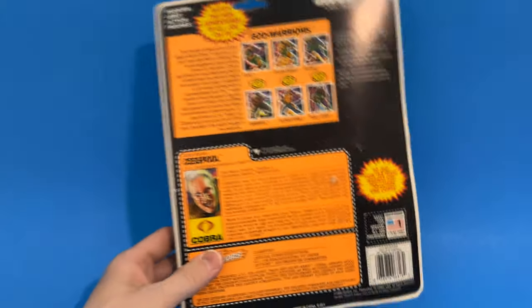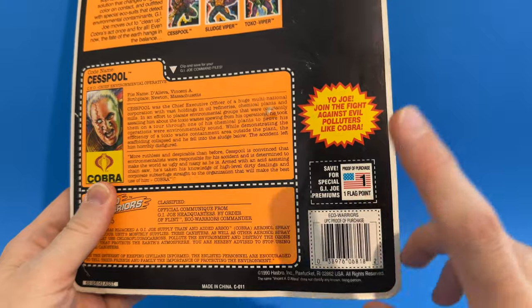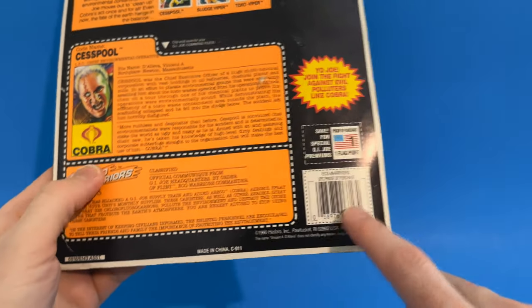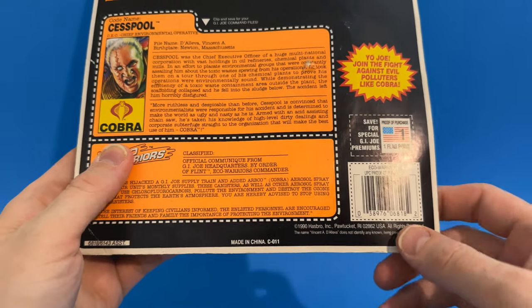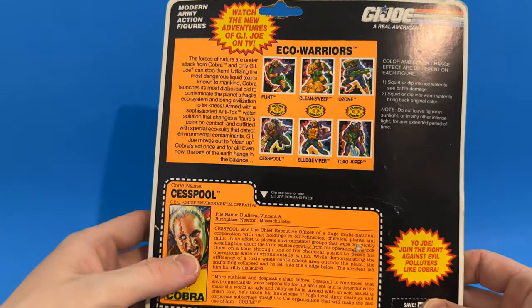Down here in the corner: 'Yo Joe, join the fight against polluters like Cobra.' You get your one flag point and proof of purchase. 1990 Hasbro — though I thought he was a '91 character. Maybe that's just when they started designing the card. The copyright date reads 1990.